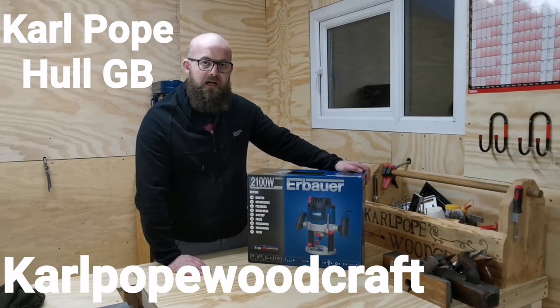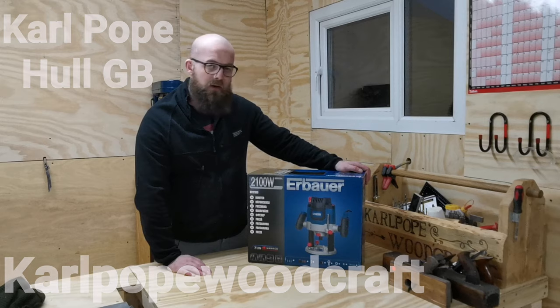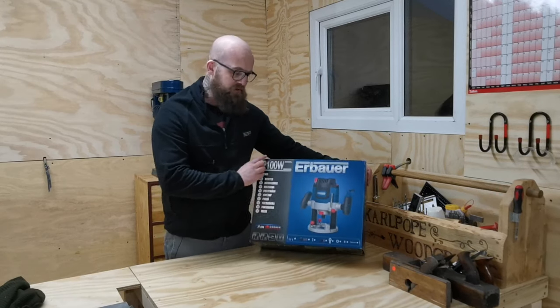Hi all and welcome to Carl Portwood Craft. I'm Carl and today we're going to be looking at the Airbauer ER 2100 watt powered router.